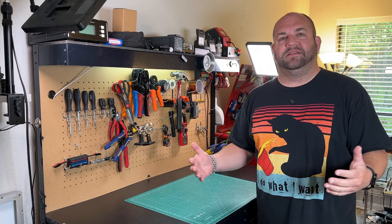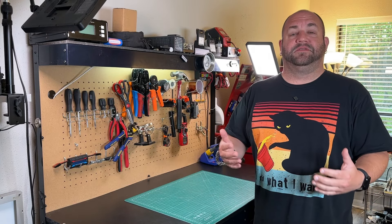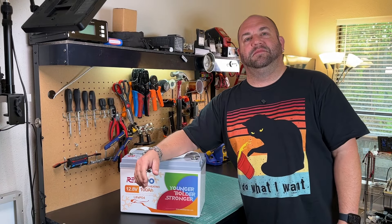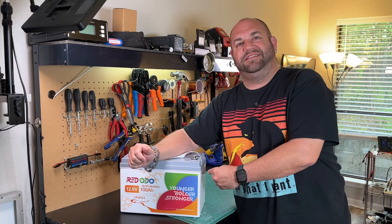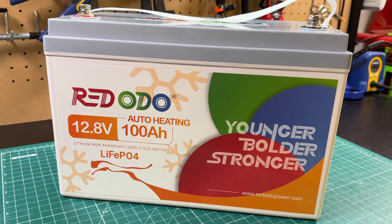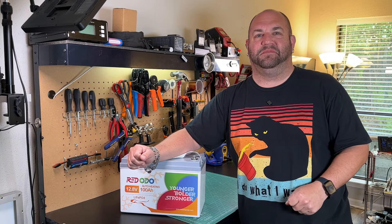What could possibly be better than a lithium iron phosphate battery with low temperature charge protection? How about a lithium iron phosphate battery that heats itself? This is the 100 amp hour self-heating battery from Redodo, this time on Ham Radio Tube.